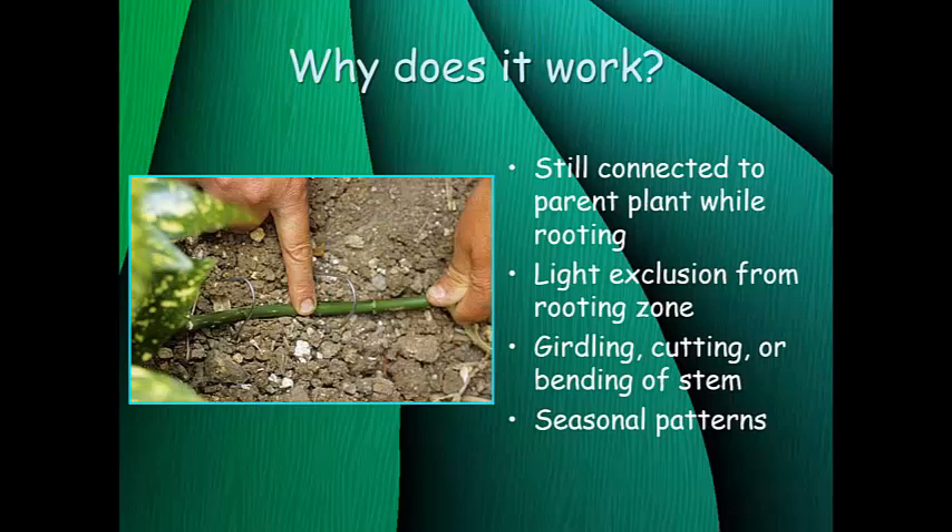Seasonal patterns are important for layering. Just like with root cuttings, layering is best done in late winter or early spring before the plant starts putting on new vegetative growth for the season. Once it starts putting on new stems and leaves, there are not as many stored carbohydrates and energy in the plant for adventitious root formation. It'll still work if you layer at other times of year, but in late winter and early spring you have the highest level of stored carbohydrates to produce those adventitious roots.